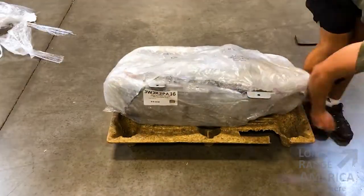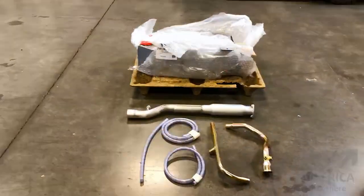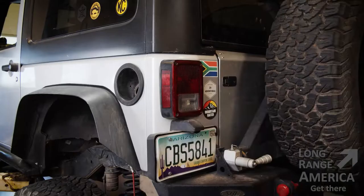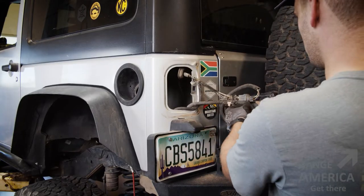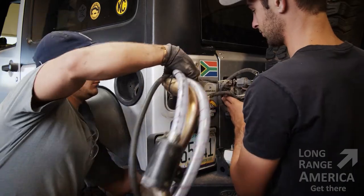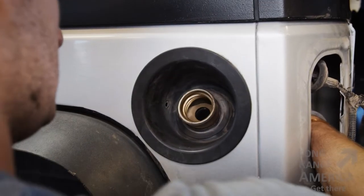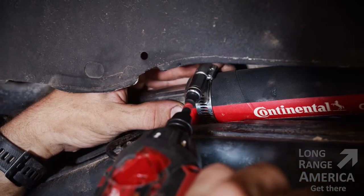The fuel tank we're going to be installing today is 12 and a half gallons and it's going to add much needed fuel capacity for those long-distance trips in remote locations. As you all know with the Jeep Wrangler, Jeeps and fuel efficiency don't really go well together, so this added gas mileage is going to be amazing.